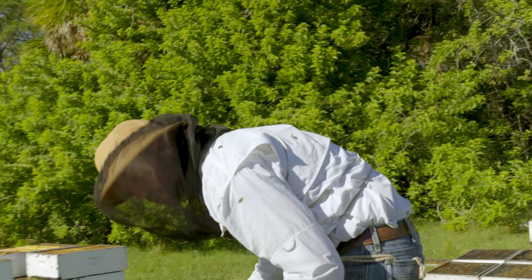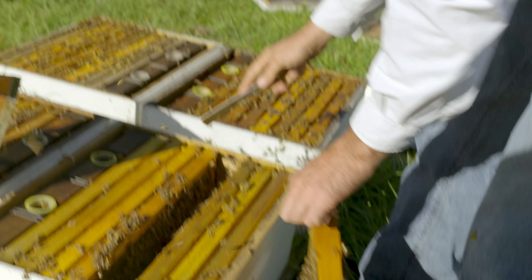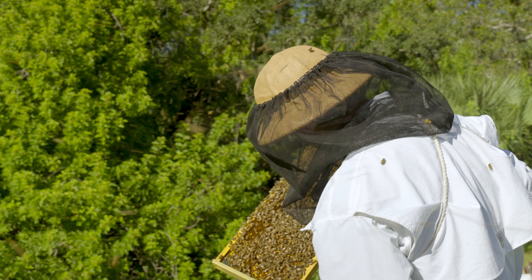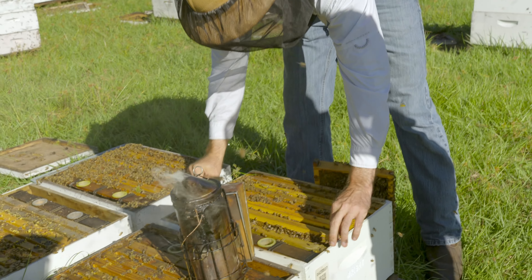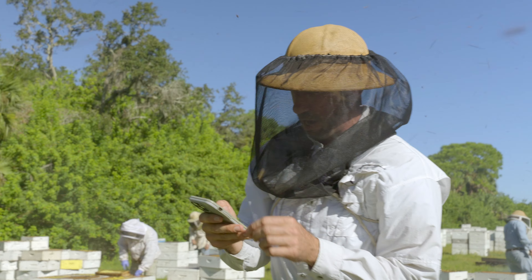So this one here is queenless. We know that it doesn't have a queen — we can kind of tell by the way the bees are fluttering. But what we look for is not the queen herself, we're looking for her eggs. As long as we can see eggs, we know it's got a queen. So what we'll do is scan the hive, and it's gonna tell us what we did the last time we were here.